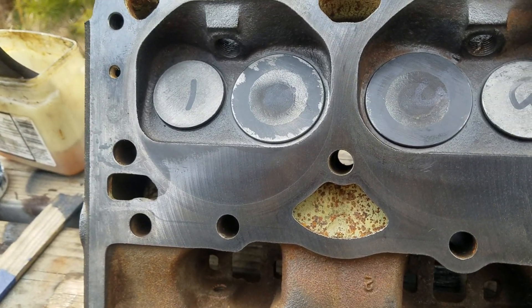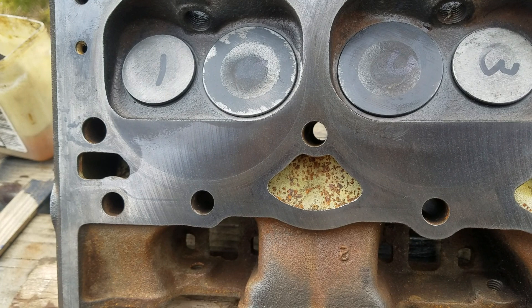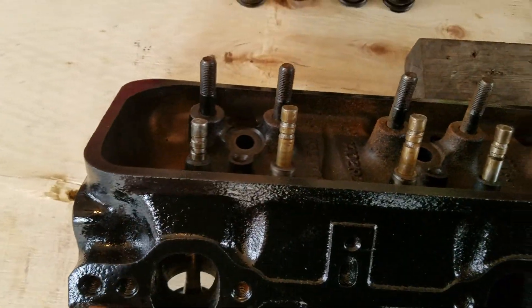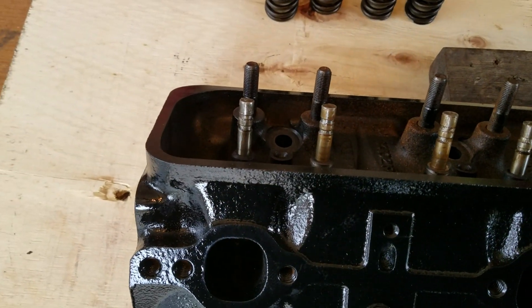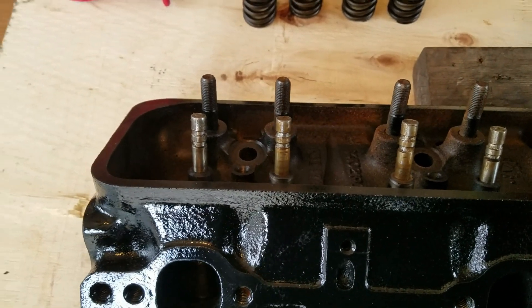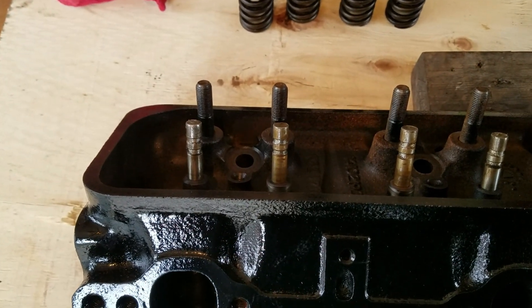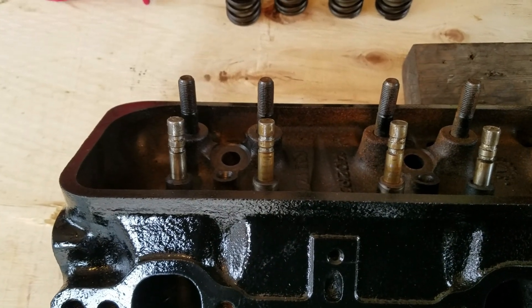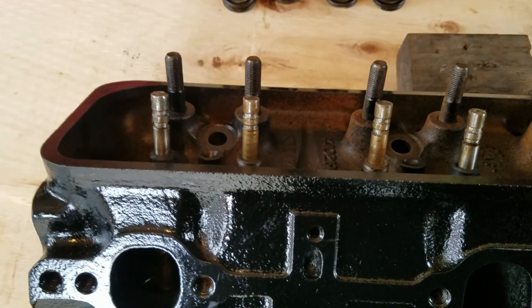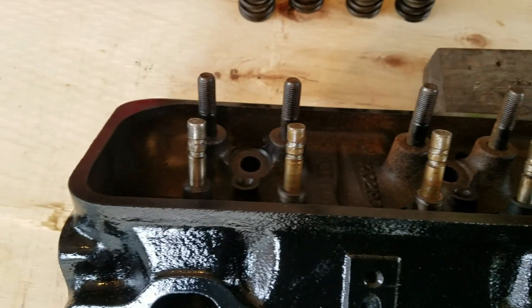The heading of this little series is a budget 350 build. The budget part is that the crank and the block were in tolerances, so we didn't bore the block and we didn't turn the crank — but we didn't skimp on any parts. We used quality bearings, quality rings, a Melling oil pump, and Fel-Pro gaskets.